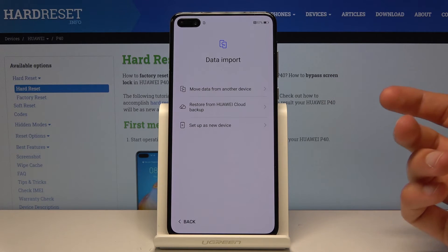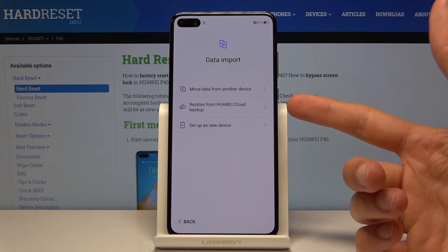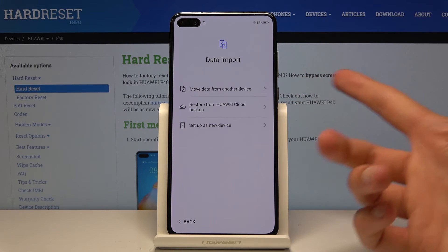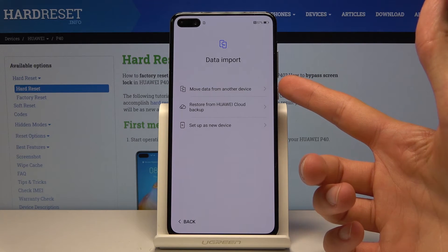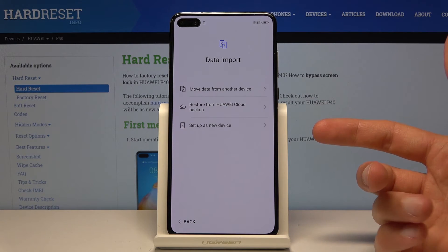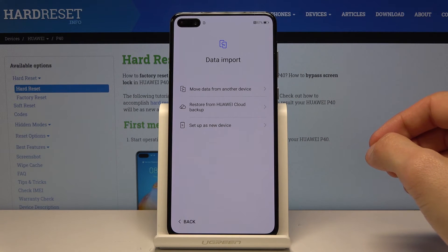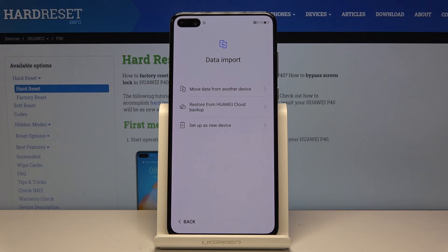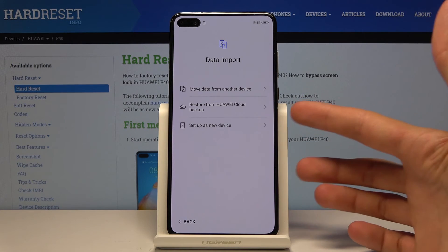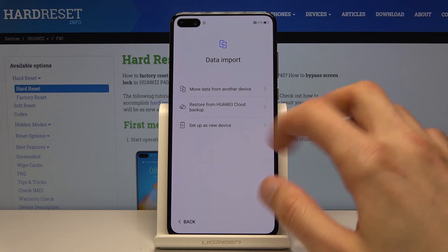Then Data Import. If you want to import your data from an old device, you can choose from here — for instance, restore from Huawei Cloud backup, or move data from another device. When moving data from another device, you will need to download an app on the old device to do this. From cloud, it will just use the cloud — you create a backup on your old device, upload it to cloud, and access it through this device. I'm gonna set it up as new.